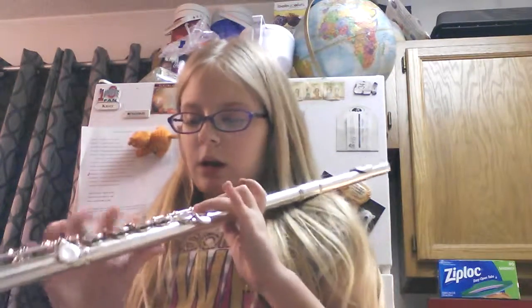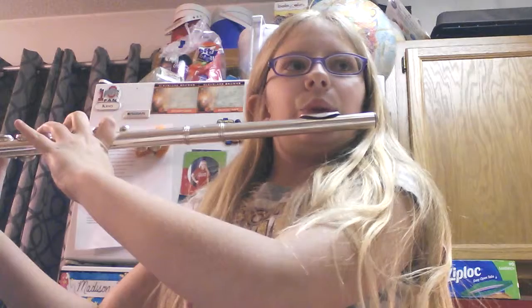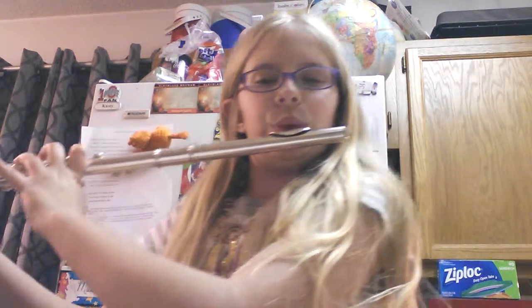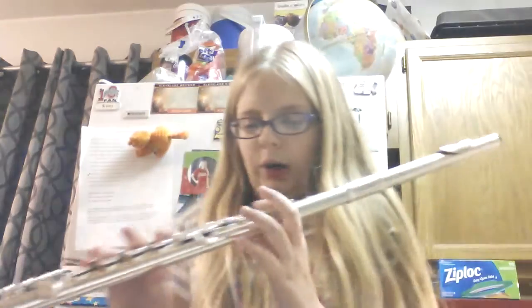And there you go! I can play without looking at it — well, actually I can't do it without looking. But there are some fingerings and yeah, so that's my flute video. I'm going to show you guys a little more.